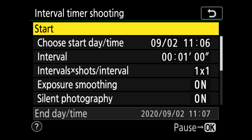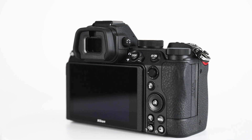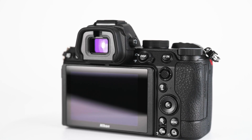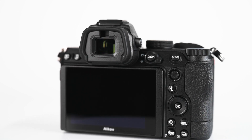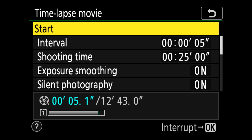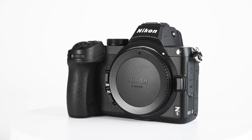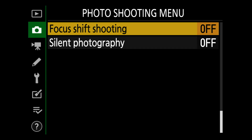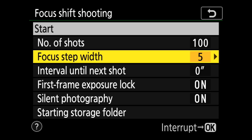The next option is called interval timer shooting, which allows you to choose a specific start day and time. Another really useful option is called time lapse movie, which lets you create time lapse videos in-camera without any external editing — the camera does all the hard work, and you can set a particular interval and shooting time. There's also focus shift shooting, which lets you take a number of images each with a slightly different point of focus or depth of field.